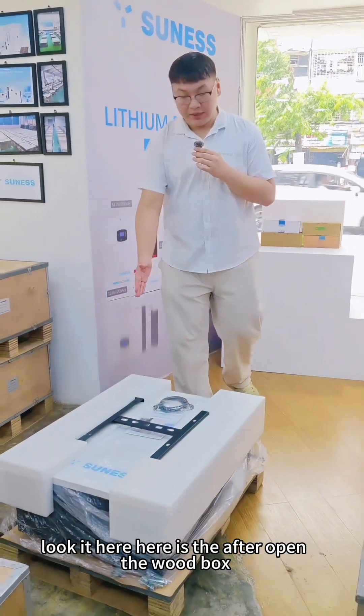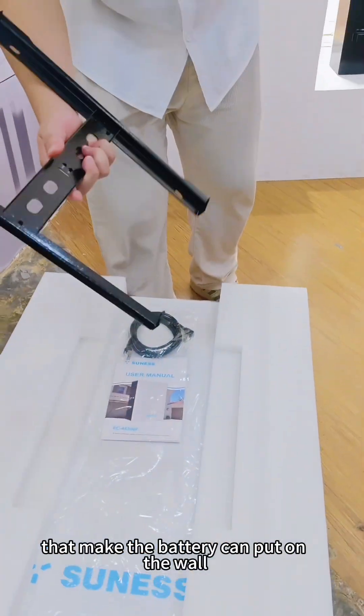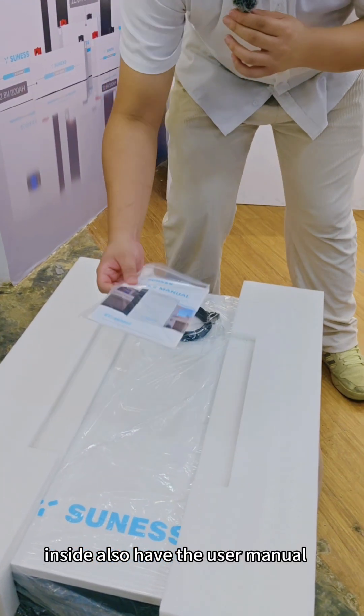Look here — after opening the wood box, inside are the accessories that allow the battery to be mounted on the wall, and also the user manual.